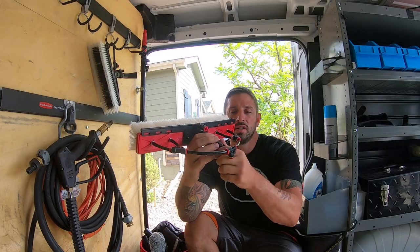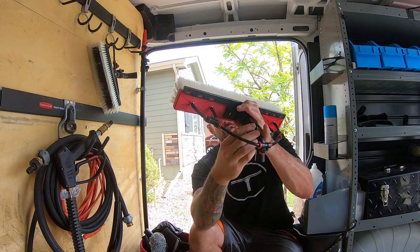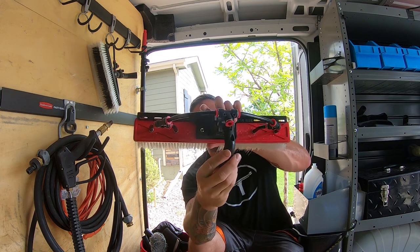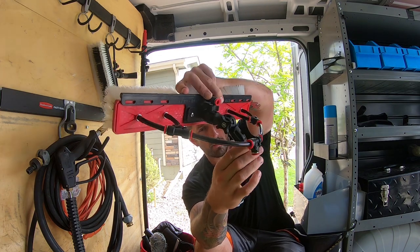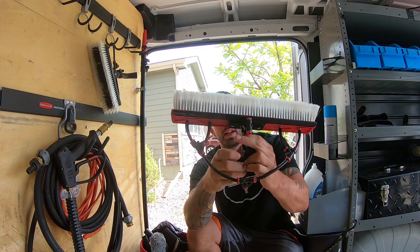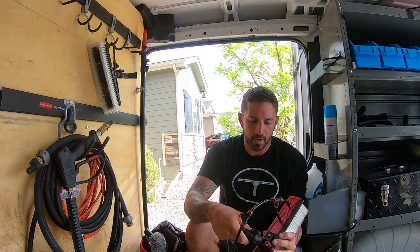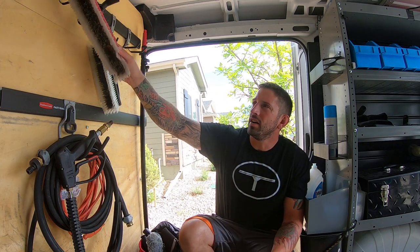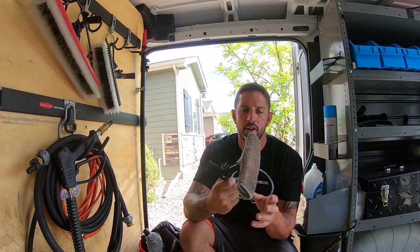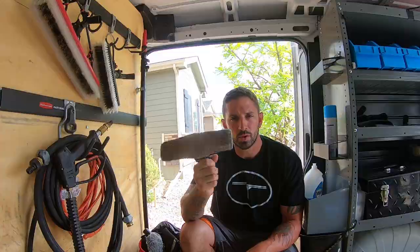You can also change the angle of the brush right there, and by twisting it you can lock it in the setting and angle that you want. Other things you can add onto the brush to tackle dirty cleans more effectively is the DA bronze wool attachment.